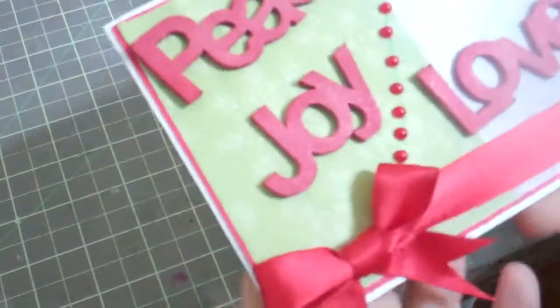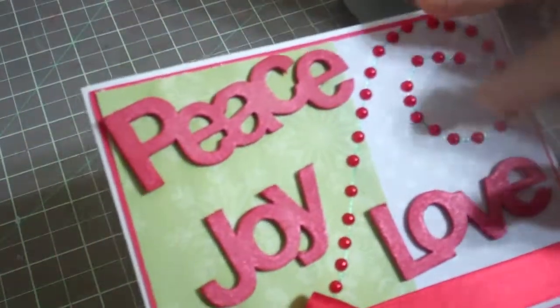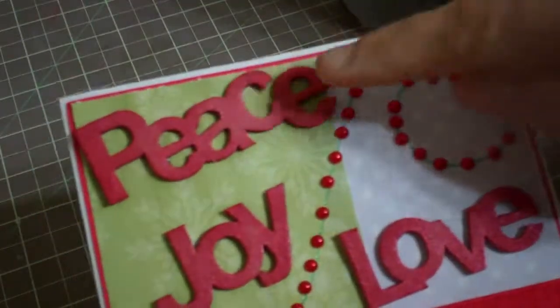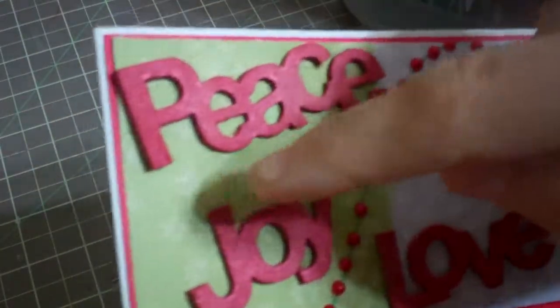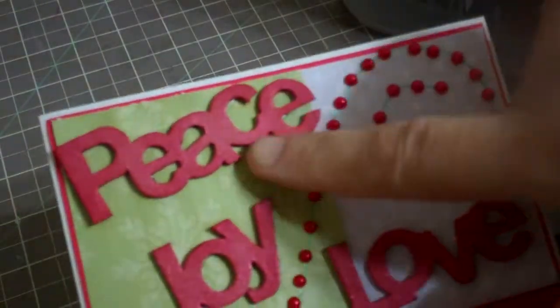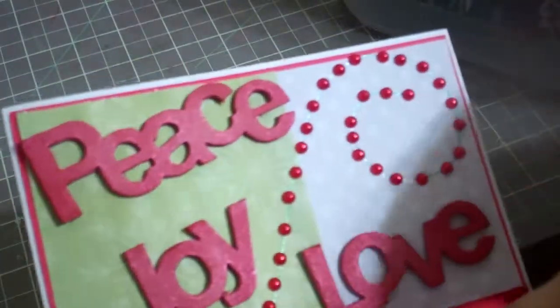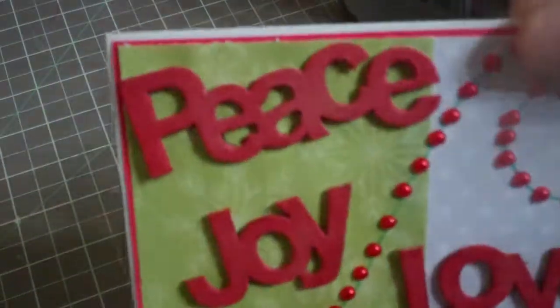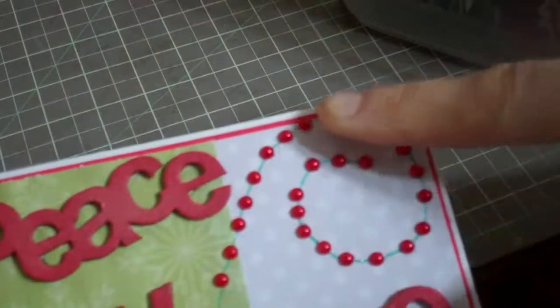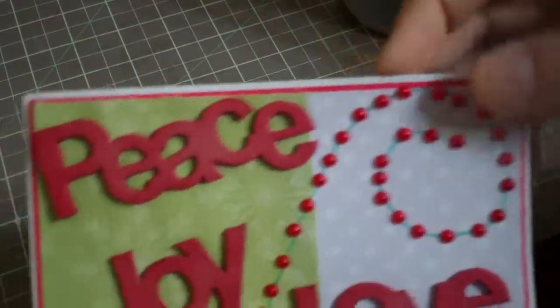I thought I had done six, so I had made six bases but didn't stamp that many. So I used some chipboard pieces from the Maya Road box — I'll upload that video also — and Lindy'd them in red so they're really sparkly. This one is just a swirl I made; kind of silly, but I figured it works.